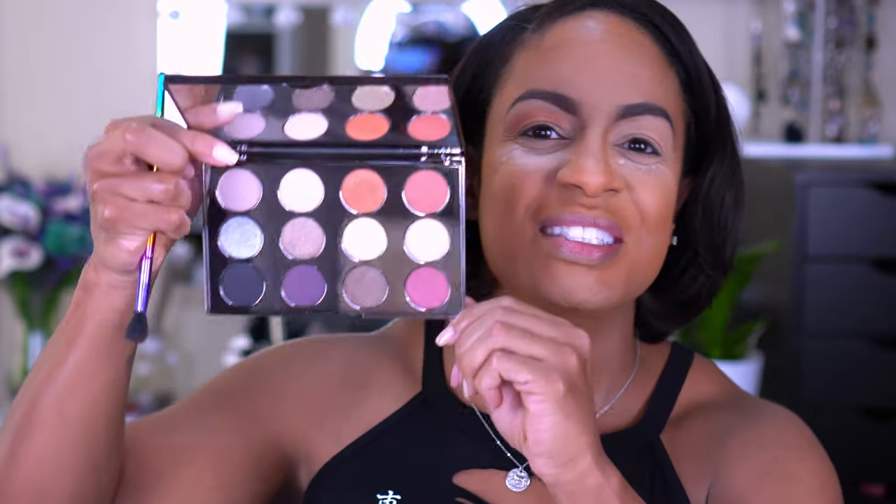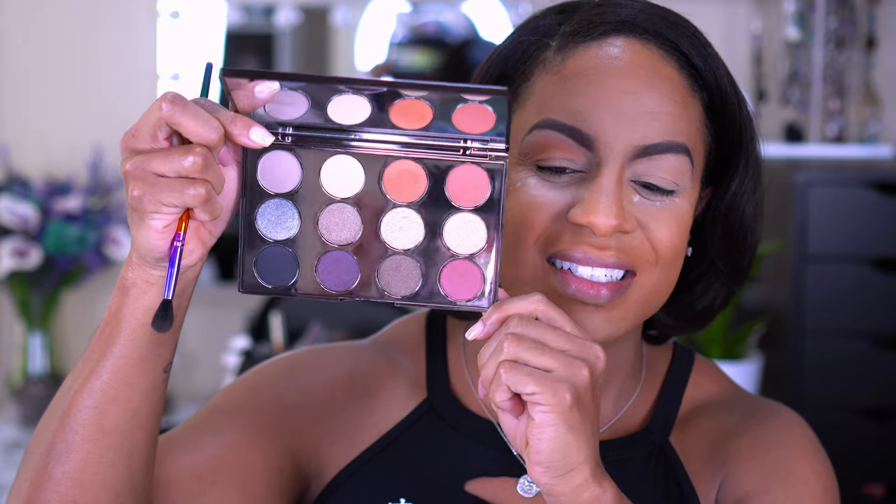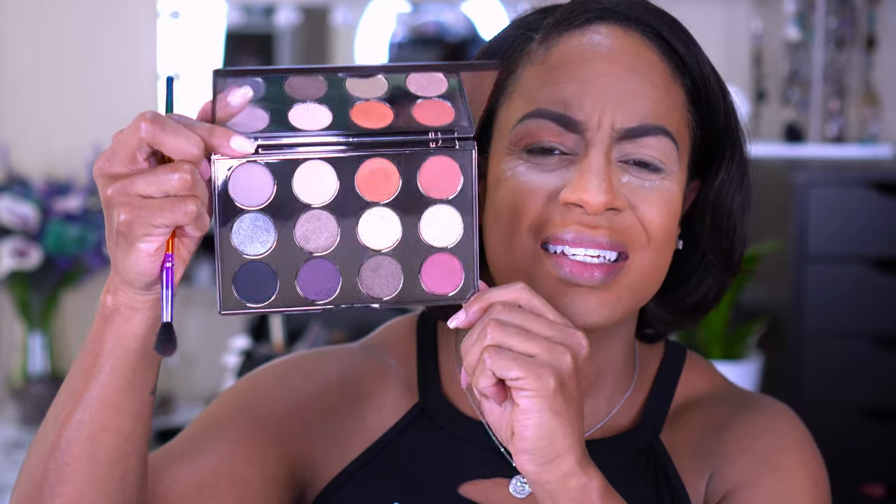I was so ready to play. I don't think I showed you guys the palette. Oh god Barbara, this is what the palette looks like. Oh yeah I did — I'm tripping. If I can find my freaking brush.